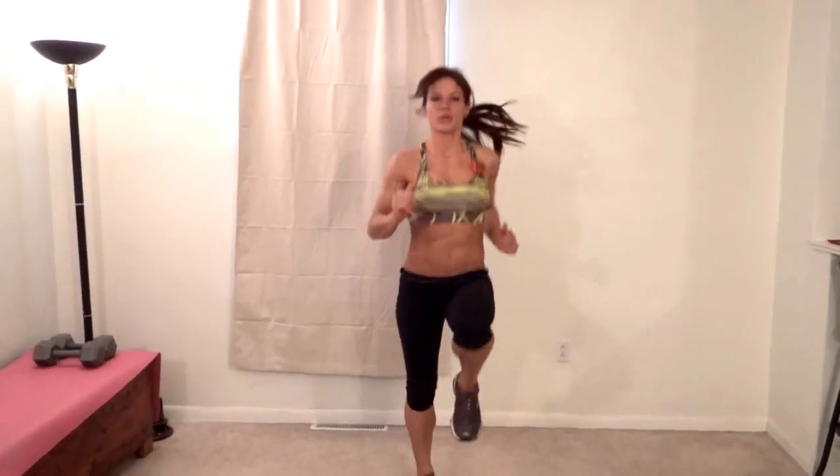Keep going — more than halfway done, about 20 seconds left to go. Let's push!